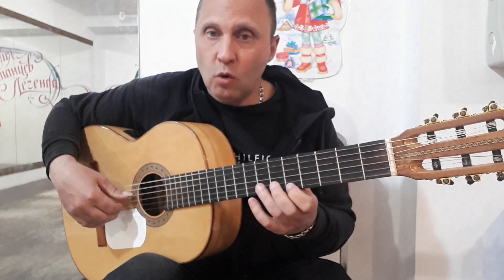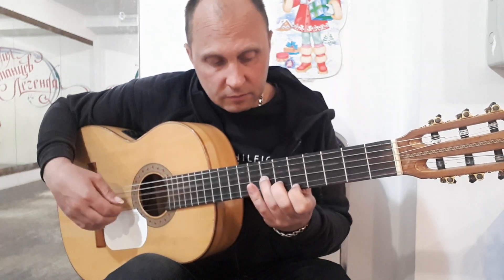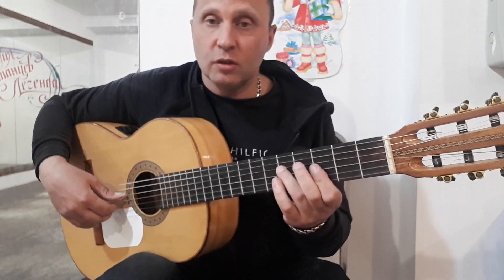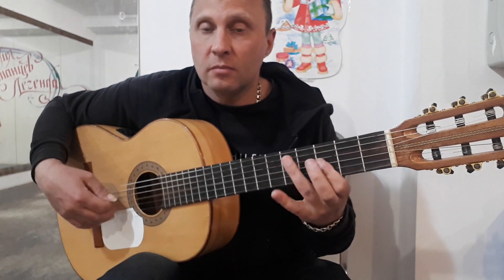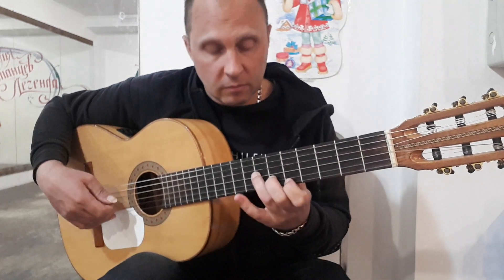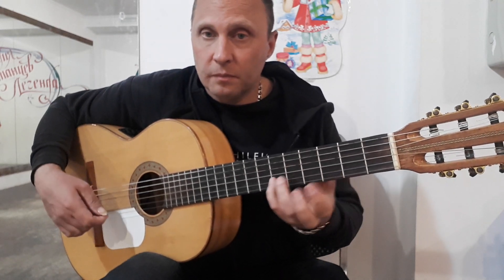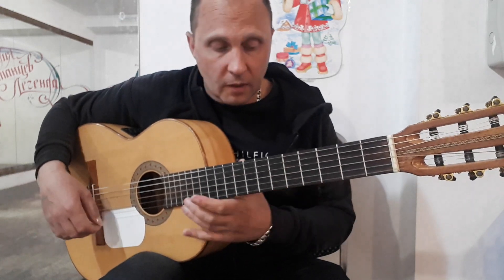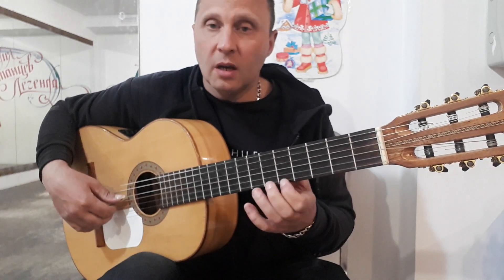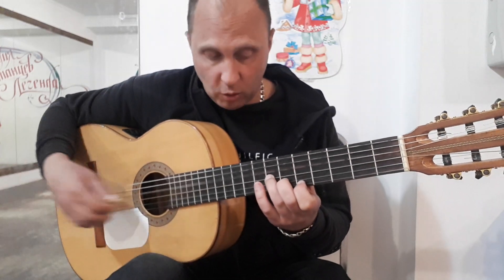Еще разок сыграем медленно — обе части. Второе на восьмом. Второе на шестом. Мы играем два раза вот эту фразу, дальше два раза вот эту, и потом опять играем первую. За четвертым разом играем: первая на пятом, вторая на шестом, третья на седьмом — вместе с четвертой открытой. Щипок два раза подряд.